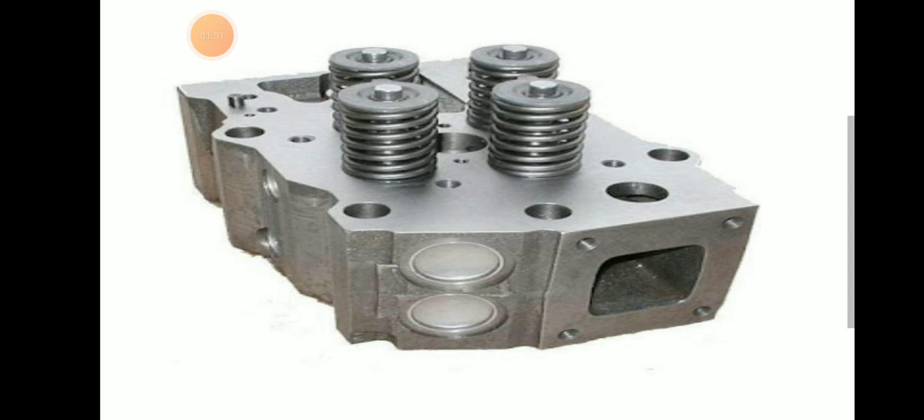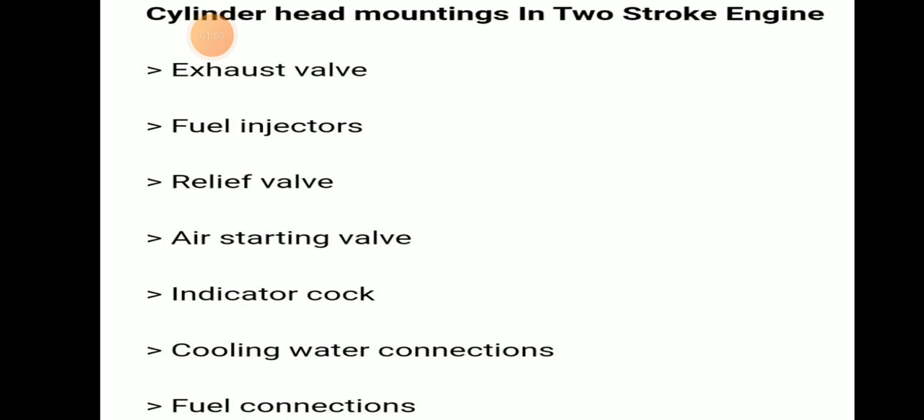Cylinder head mountings in a two-stroke engine: exhaust valve, fuel injector, relief valve, air starting valve, indicator cock, cooling water connection, and fuel connection. These are the basic mountings we can see in a two-stroke engine cylinder head.